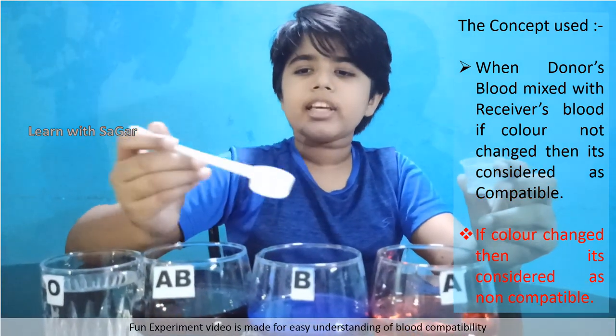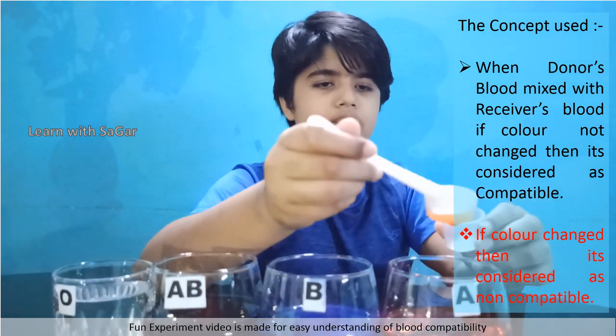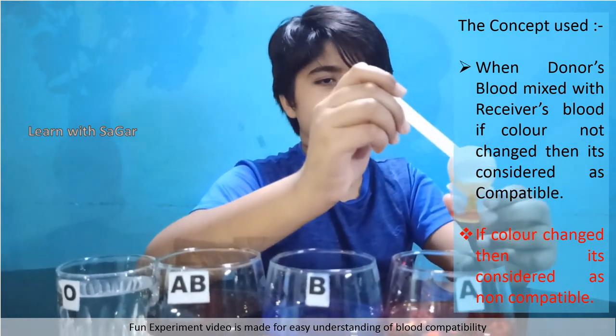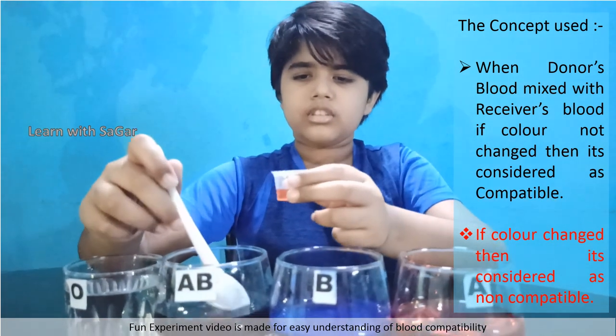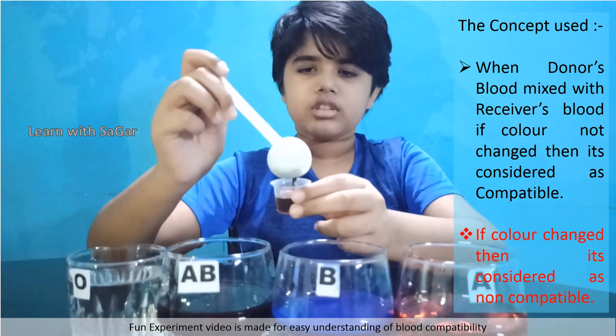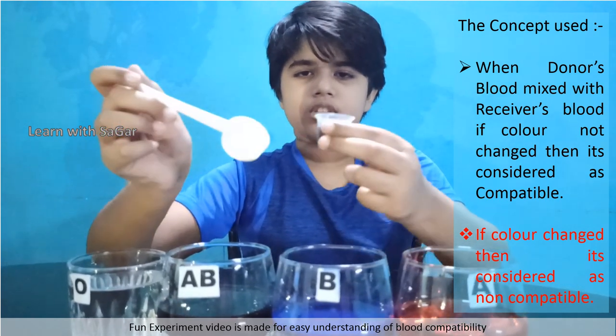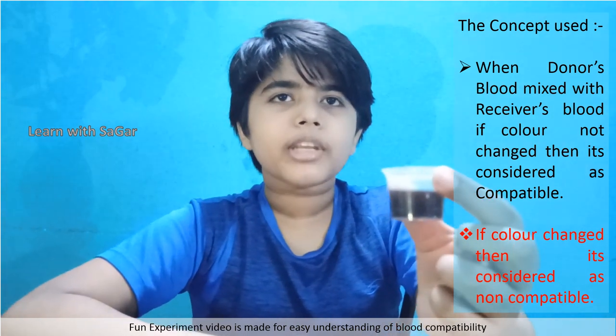We will test whether AB can donate blood to A. No — wrong combination of blood.